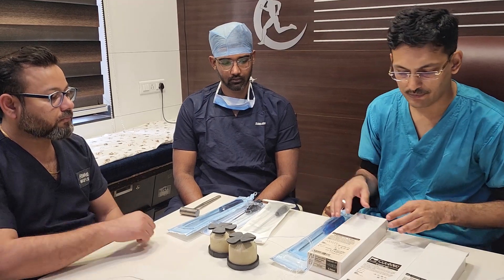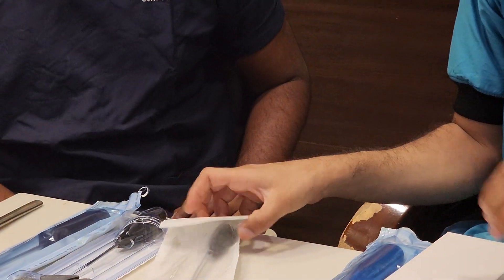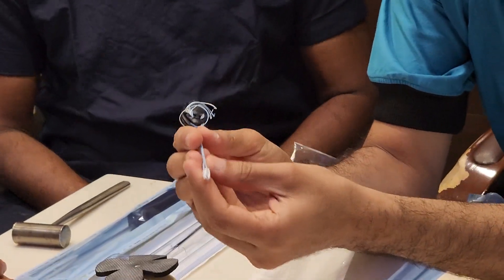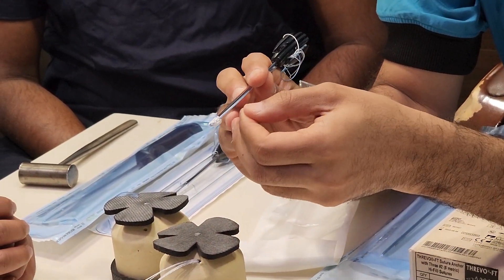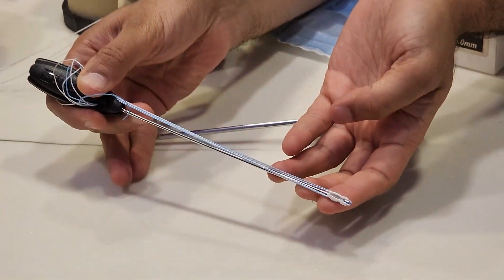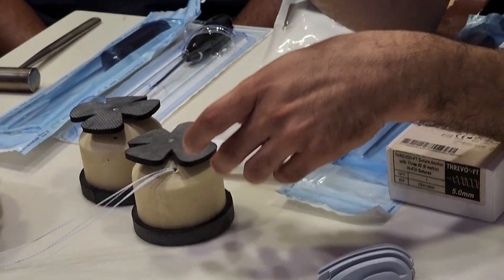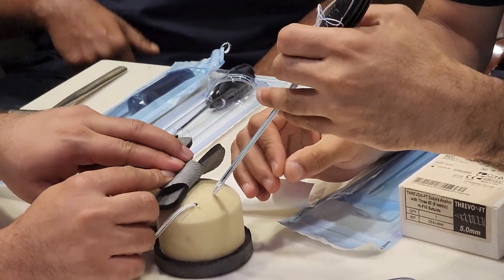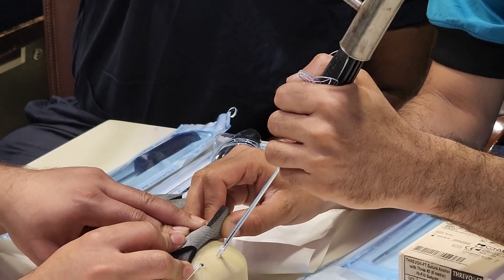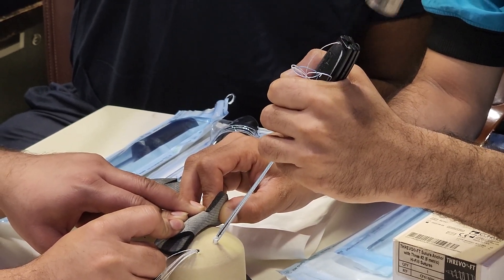The second anchor is the Y0 RC — this is an all-suture anchor. It is a double-loaded anchor and its fixation depends on intact cortical bone. The inserter is pointed, making this a self-punching anchor. You simply place the anchor on the bone, hammer it in, and advance it to the black line.